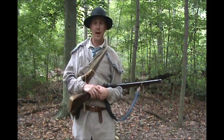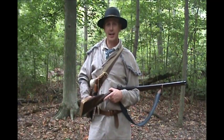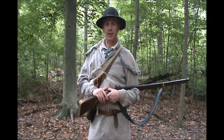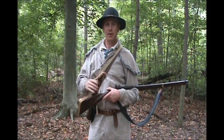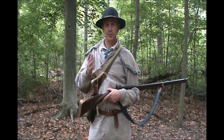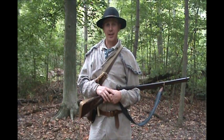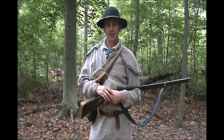Hi guys, Steve Davis here with Stillwater Woodcraft. Today we're going to take a look at the accoutrements that I carry to keep my flintlock fowler and my rifle running in the woods — a very basic kit. Since my battery is done, we'll make this a quick one and let's get to it.